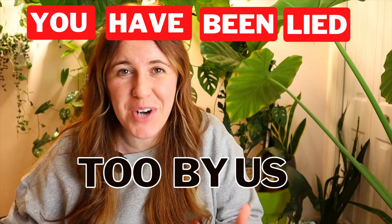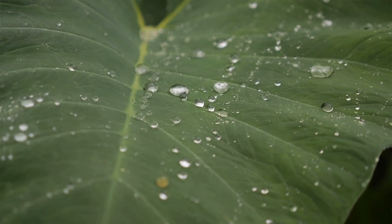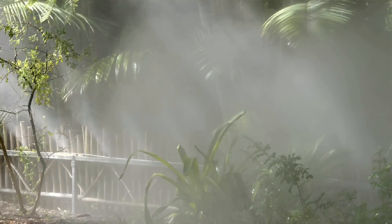Everyone's looking for the giant luscious green leaves but it can seem impossible, and it's because you've been led astray by all the YouTube influencers out there. I'm here to tell you why humidity — ambient humidity — is more important than any lighting you could ever supply. Let's get into it.